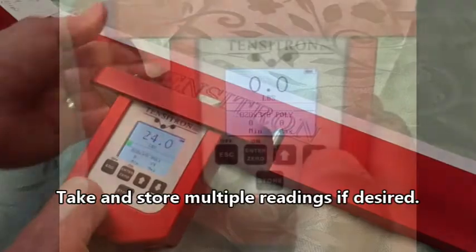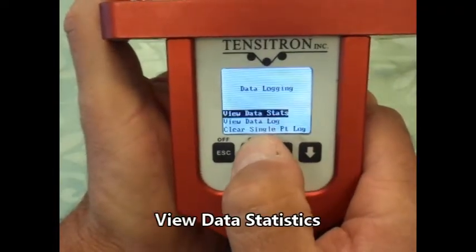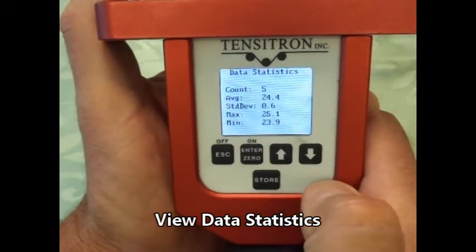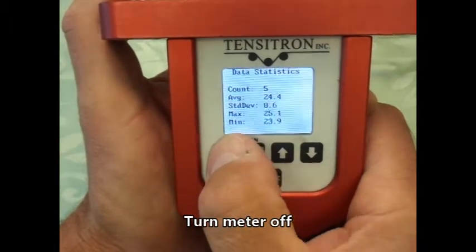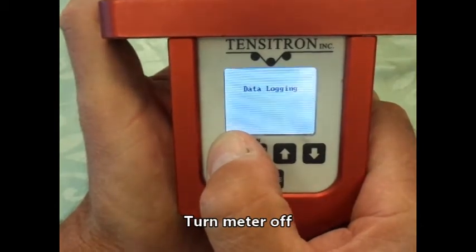Here we will show how to view the data statistics. Scroll down to data logging, press enter. Scroll to 'view data stats', press enter, and it will display your statistics. You have five readings; 24.4 is the average, and 0.6 pounds is the standard deviation. When you're done, press off as many times as it takes to turn itself off.